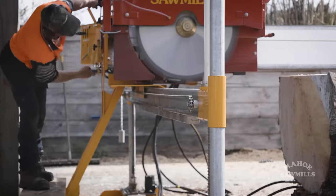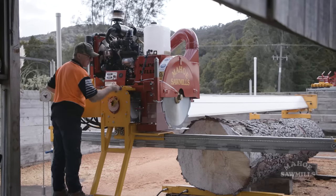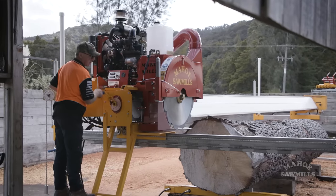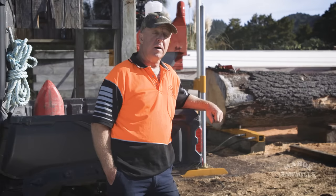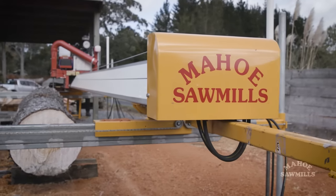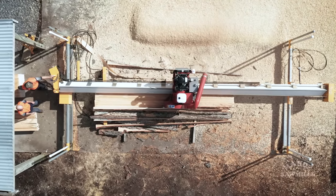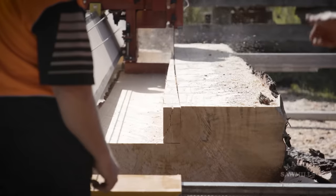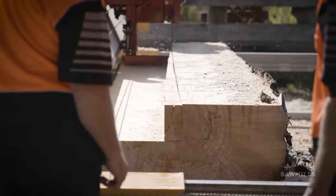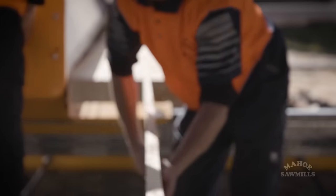To do a taper cut, you loosen a handle and that allows you to move one end of the machine two to three hundred millimetres either way. The benefit of taper cutting is you can line the saw very precisely to the log so you cut exactly where you want. Every log has taper, so all your best timber is always on the outside of the log — you run true to the outside, and in the centre where you've got your core wood and downgrade timber, you cut your taper out and come out true on the other side, which is an absolute must for high-quality logs.